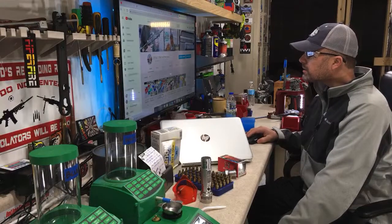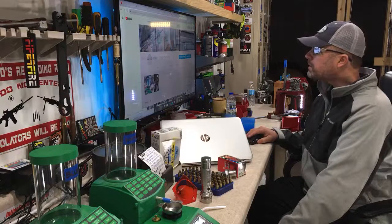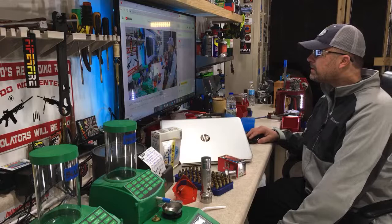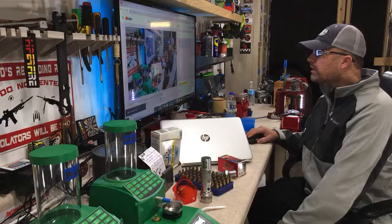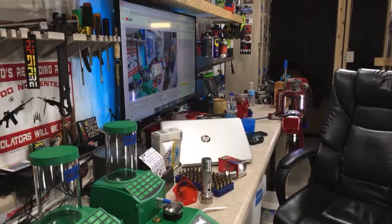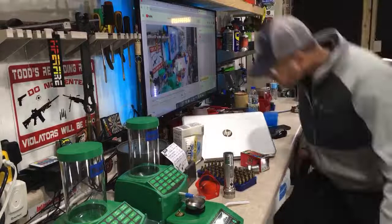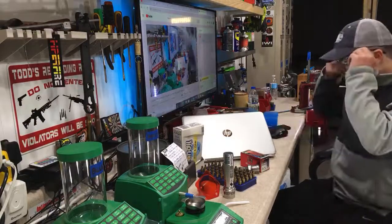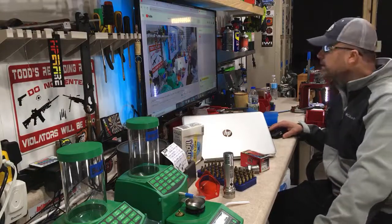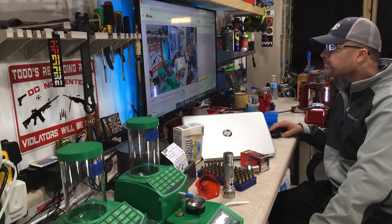We have a lot to cover today. Let me get my chat boards up so I can see what you guys are saying. Make sure to smash that like button. We are going live — make sure my camera is set correctly. We've got four watching already, so I'm going to wait a little bit before we get going. If you're out there watching, jump in the chat box.